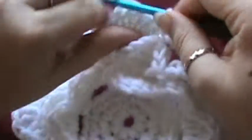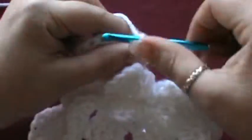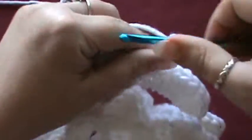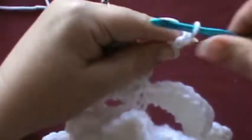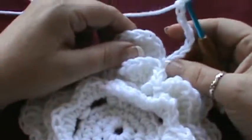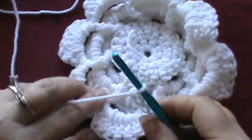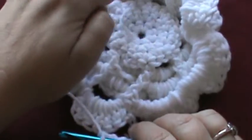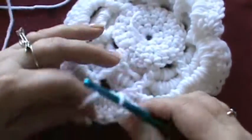So you're going to chain 9: 1, 2, 3, 4, 5, 6, 7, 8, and 9. We're going to do the same procedure — flip this over and go ahead and start going around your posts: 1, 2, 3, 4, 5, 6, 7, 8.